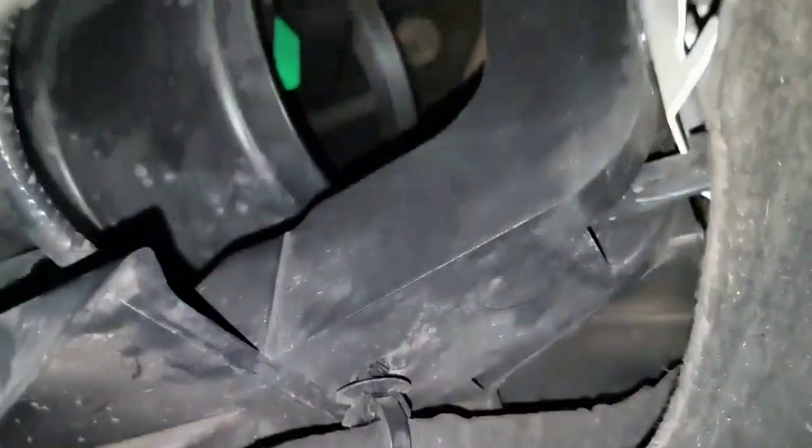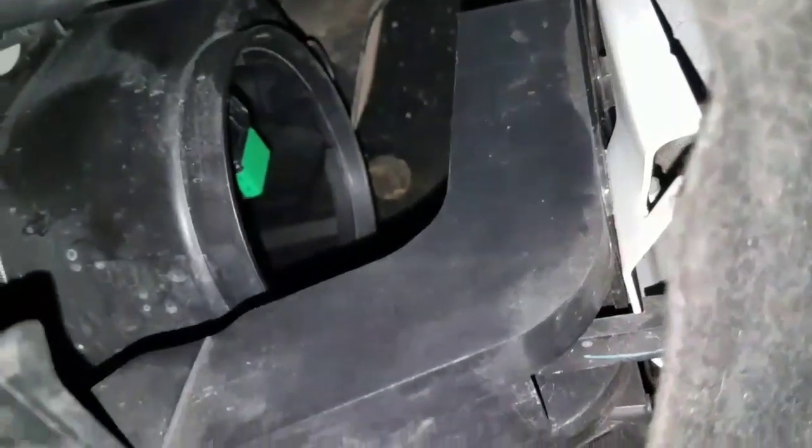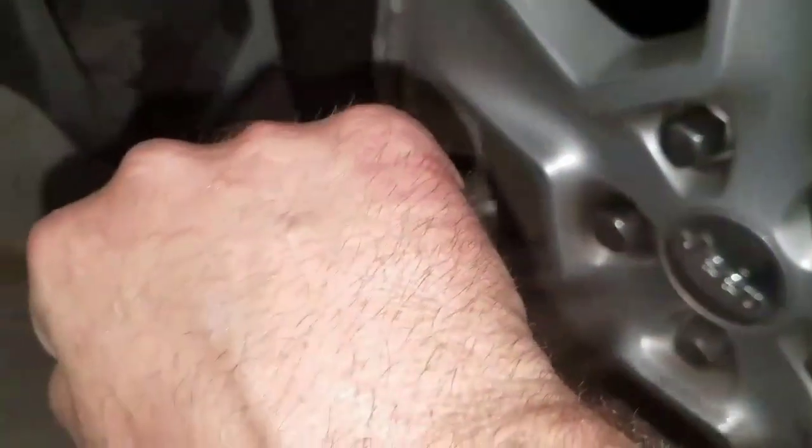I got the driver's side bulb changed out and it works. And you're right about the hand issue — it does hurt. But anyway, that's where the driver's side bulb is located. I'll get the cover on it now. Hopefully you'll be able to see me get it in there.